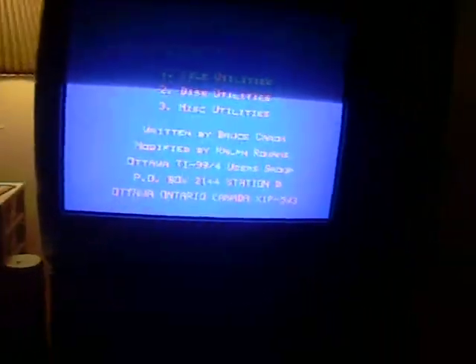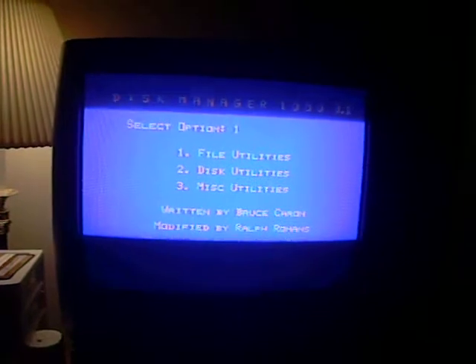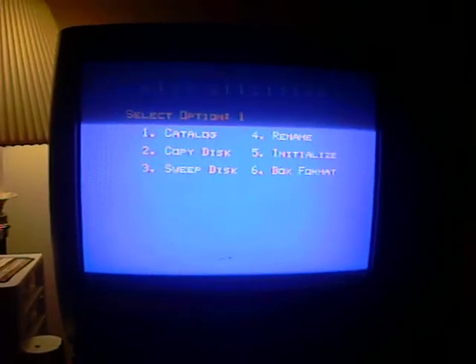The screen changes color. Select Option — we're going to do Disk Utilities 2. The first thing we're going to do is catalog a disk.